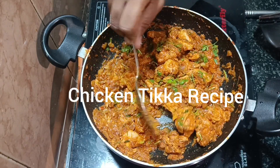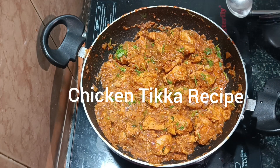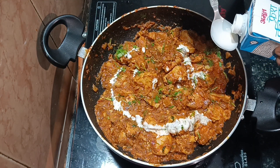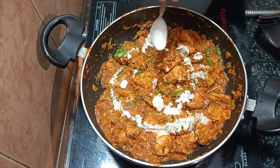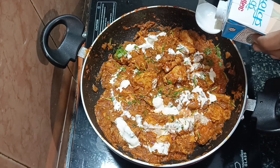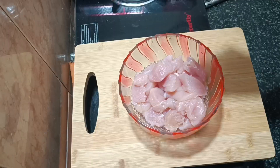Hello friends! This restaurant-style chicken is a very easy recipe and is the perfect restaurant-level dish. It is the best combination with chapati, kulcha, paratha, rice, and palau.